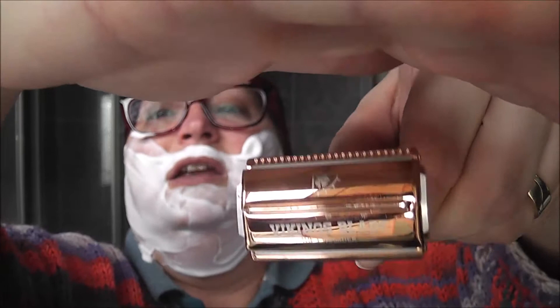The razor I am using today, also in the color theme, is the Viking's Blade Crusader. I don't know why some of these have had so much flack - I have not had a problem with this at all. It's an adjustable, as you can see here, and I have done a review before.